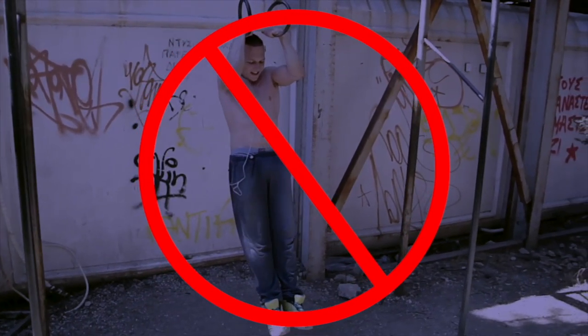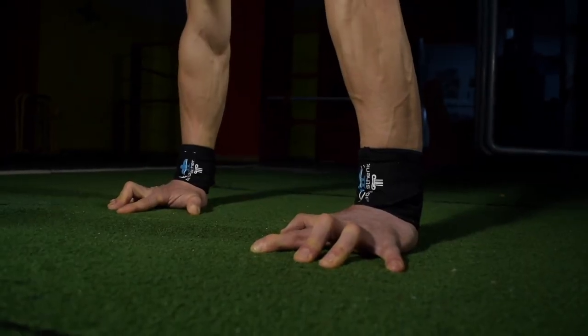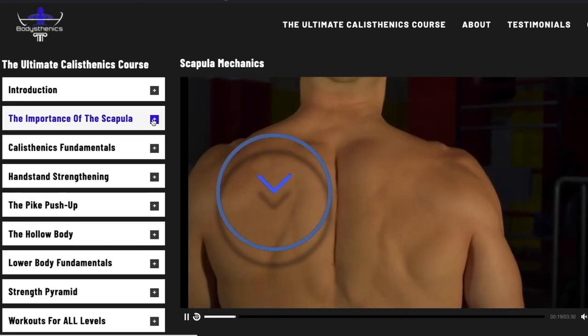We're proud to announce that we have released the ultimate calisthenics course. No more experimenting at the park and no more trial and error. This course contains calisthenics knowledge that can't be found anywhere else. The ultimate calisthenics course will teach you all about the four key methods which determine your progress in calisthenics. Make sure to take advantage by gaining access and hitting the link in the description down below.